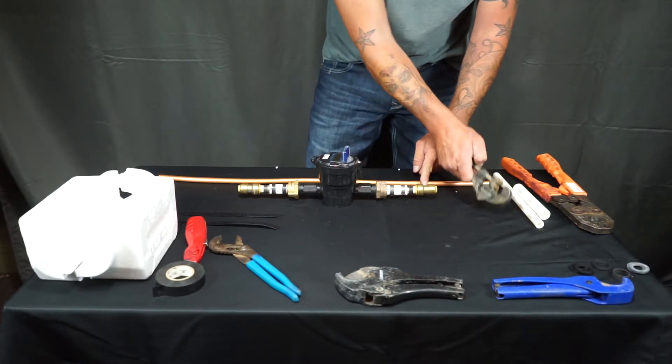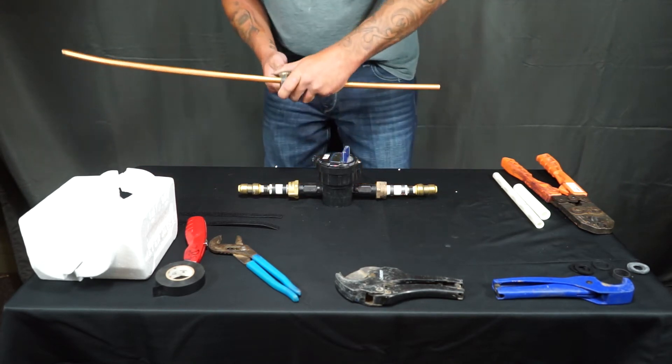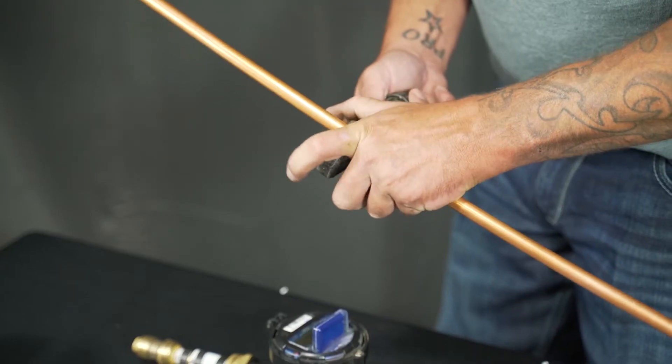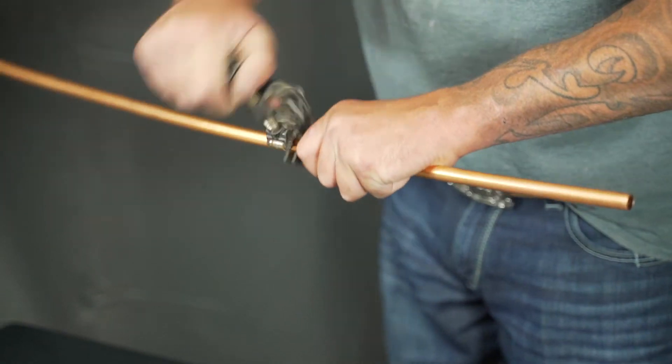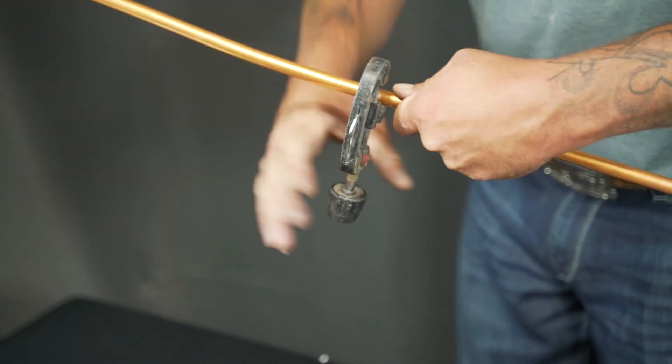Once this is complete you're able to get your measurements on where you need to cut. For this video we're just going to cut right in the middle to save on material. It's also always important when dealing with copper to gauge the line before you cut, just to make sure that the line isn't swollen.